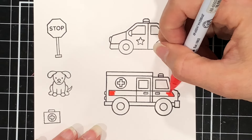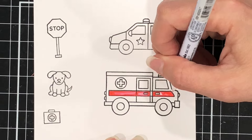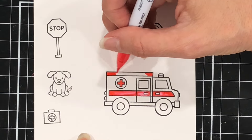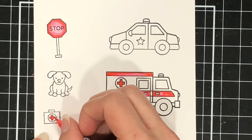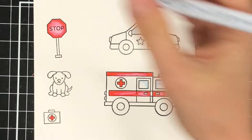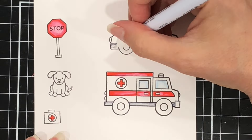Next I'm going to color my stamped images. I'm making two cards today — one with the ambulance and the other with the police car. I'm going to use the stop sign with the police car. I am using my Zig Clean Color Real Brush pens to color these up, stamped onto my Scrapbook.com mixed media heavyweight white cardstock. I like using that cardstock when coloring with my Zig markers, and I also use the Bristol Smooth cardstock — both work really nicely with blending these watercolor markers. A list of the colors I'm using will be on my blog.